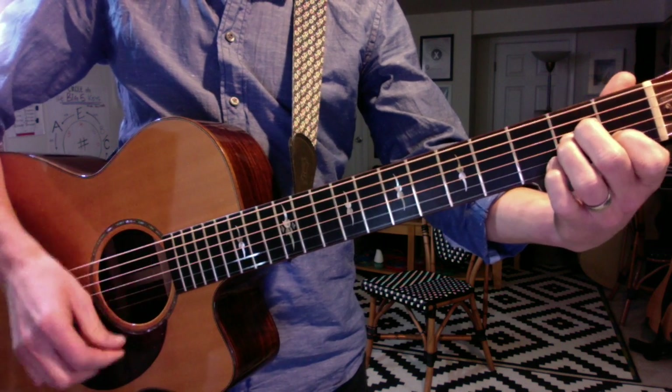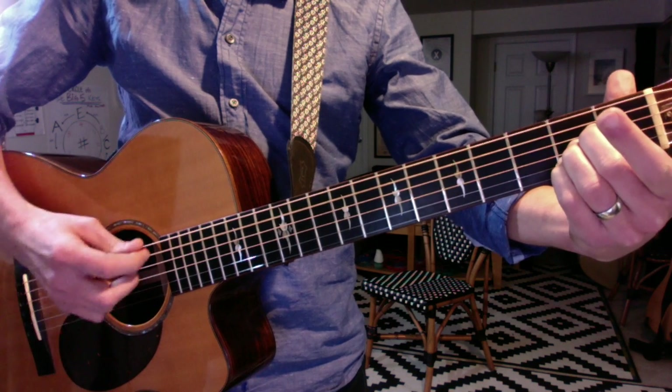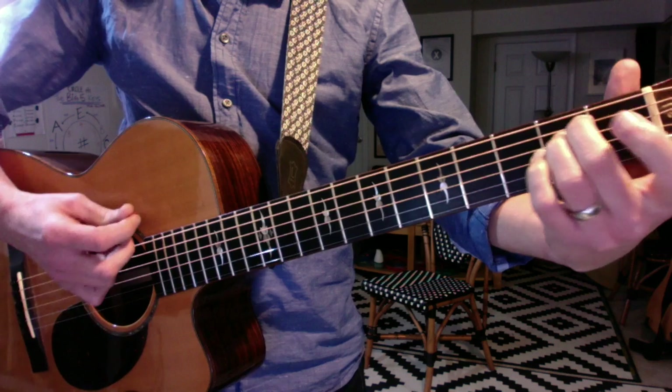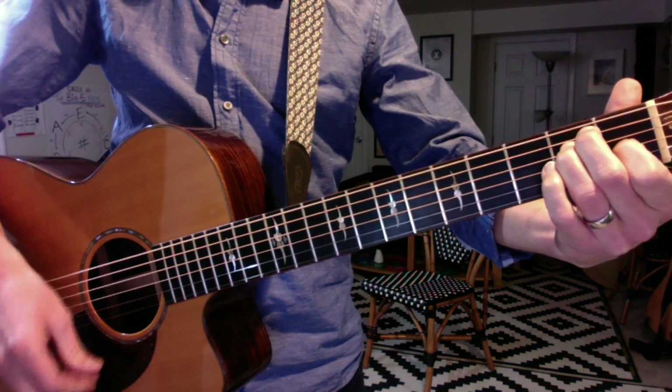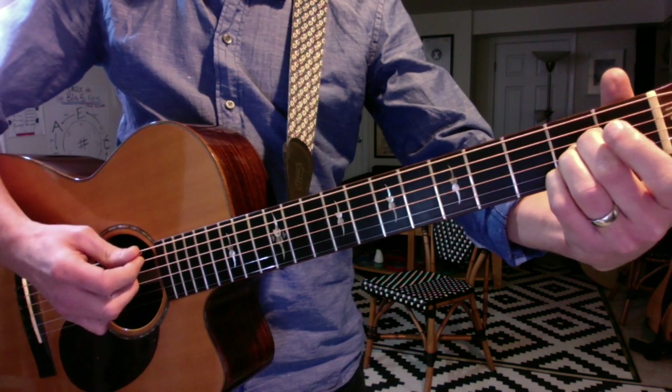Now if you just add your pinky to the B string — the second string — you get A major. Again: E minor is just two fingers, E major is three fingers, shift them all down and you get A minor, add your pinky and you get A major.